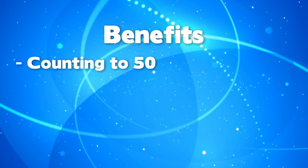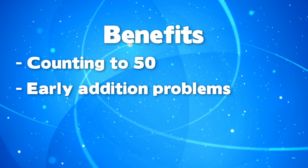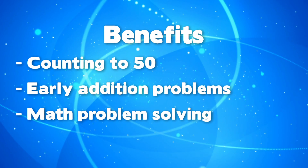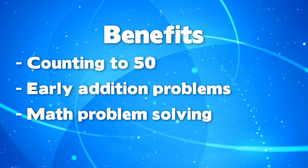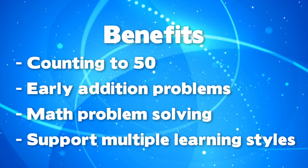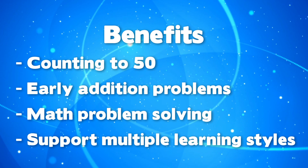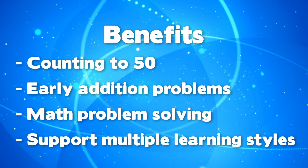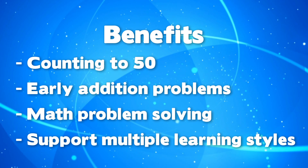IceHop helps children count from 1 to 50 and practice early sums. It introduces mathematical problem solving, such as 3 plus what equals 7. Using the penguin pawn to demonstrate each solution is a kinesthetic activity which provides physical and visual reinforcement, pairing left and right brain activities.